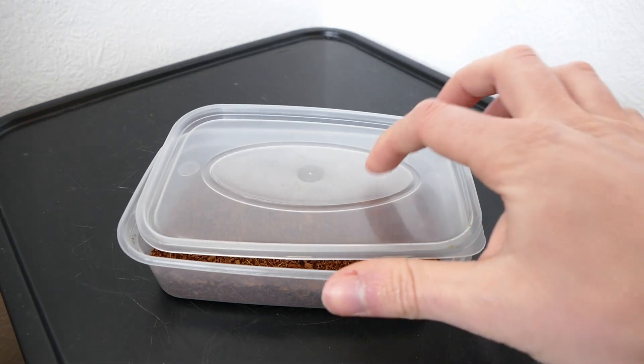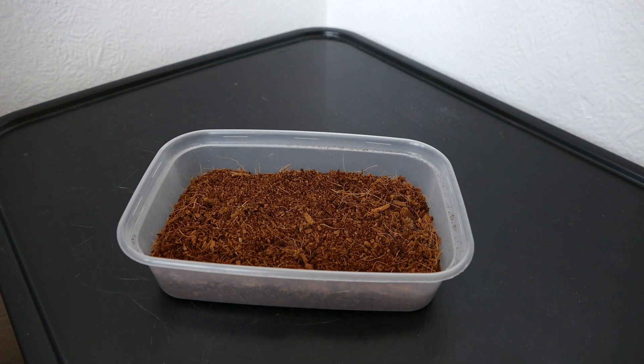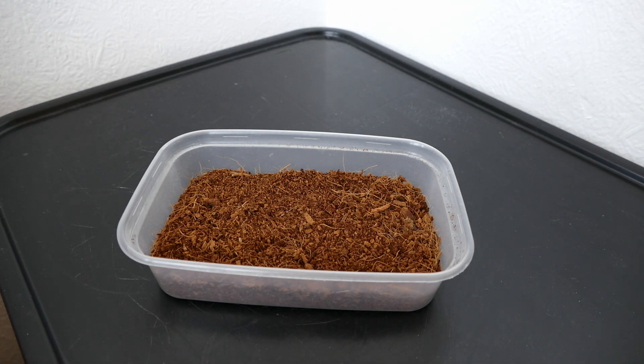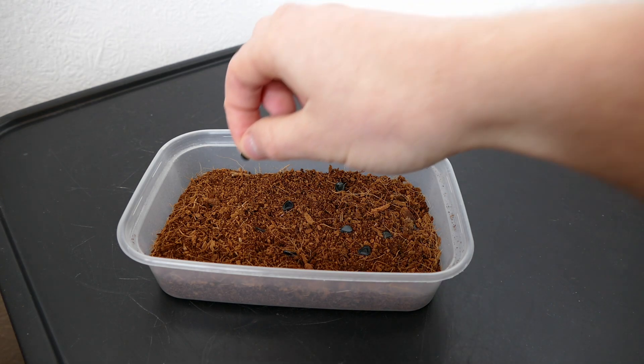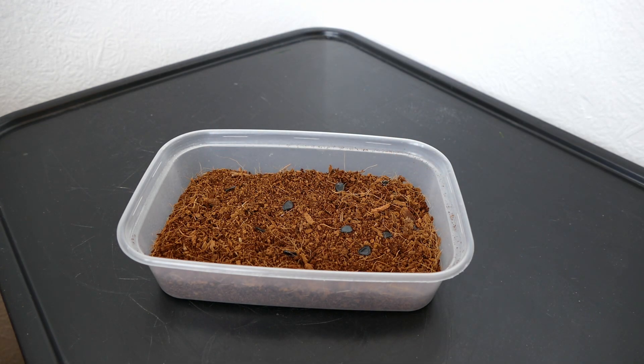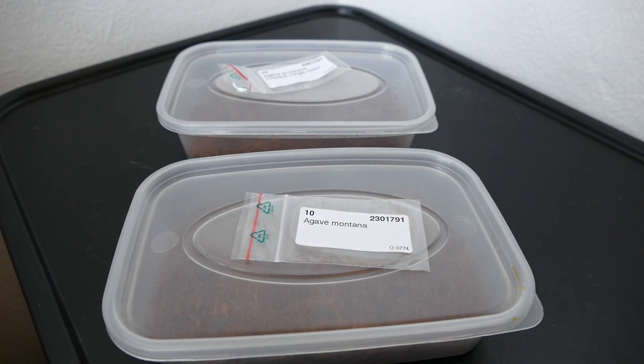One of the nice things about the takeaway tubs is they have a rough area on the plastic which you can write on with a pen or pencil - very easy to label them. You don't want to get mixed up, especially with agaves, as they'll look virtually identical for the first year or so with very little difference between the two varieties. Same again for the second one - I'm just going to scatter these along the surface. Since they need light to germinate I'm not going to cover them up, though you can cover them in a very thin layer of soil or sand just enough to keep them damp without blocking the light.